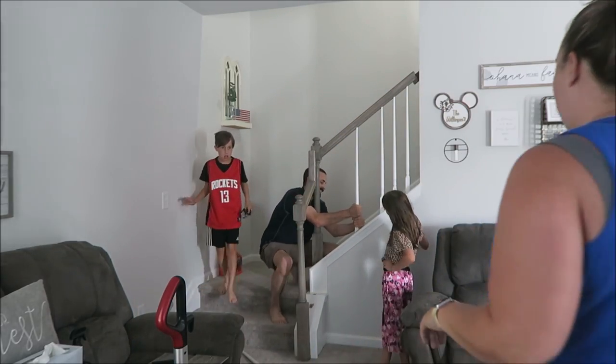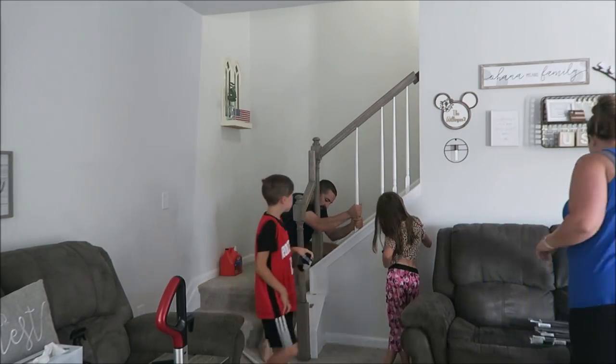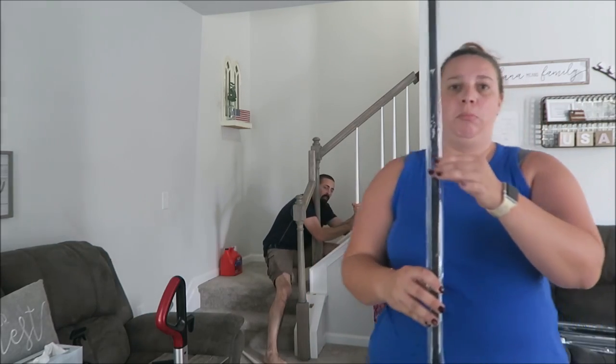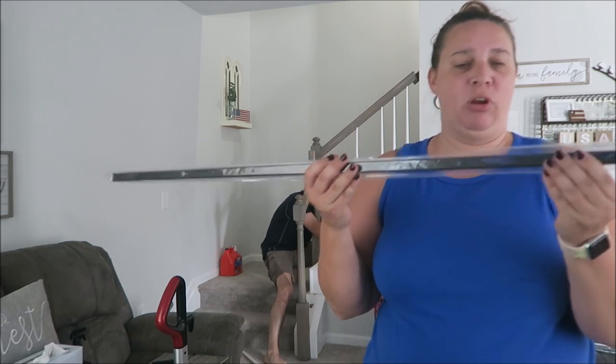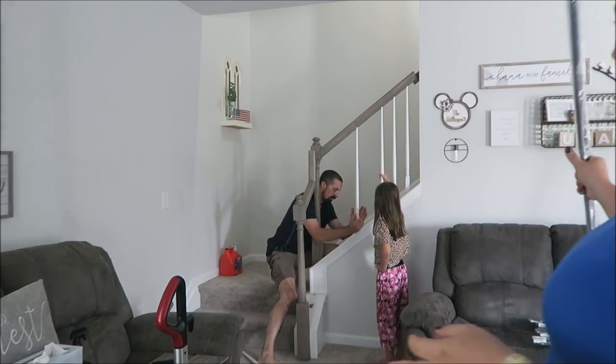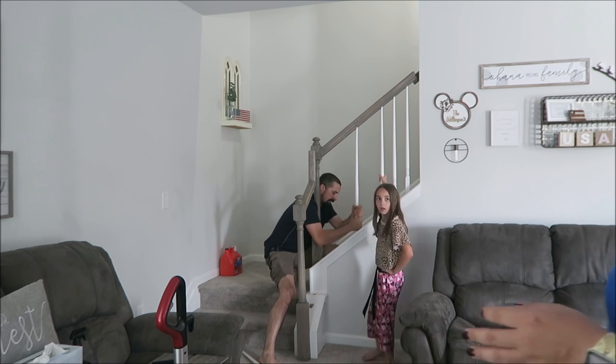The balusters that I picked are just the metal basic spindles. Jeff will have to cut them down because they're a little bit long, and we're leaving the railing — it's just going to go to the black spindles.